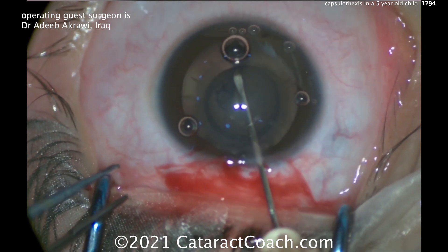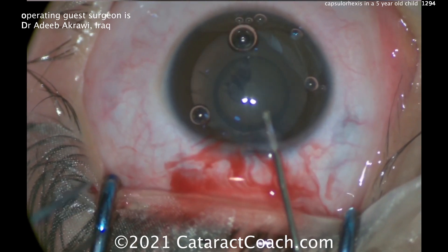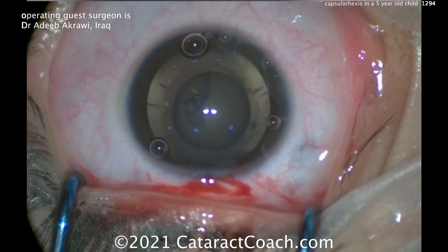I was very impressed — he had a beautiful, literally perfect 5mm capsule rexis for this young child.